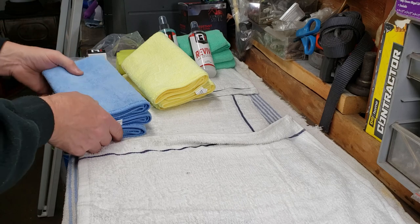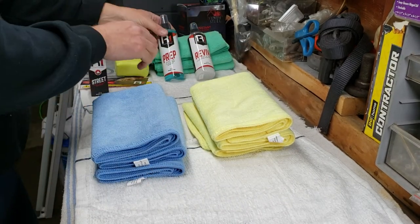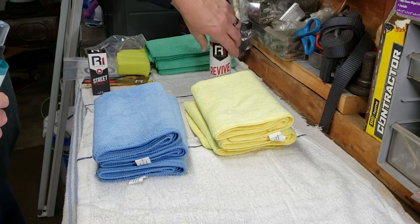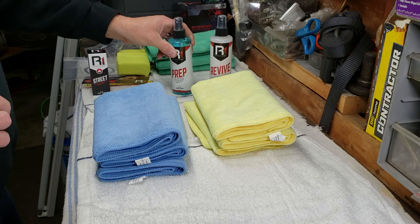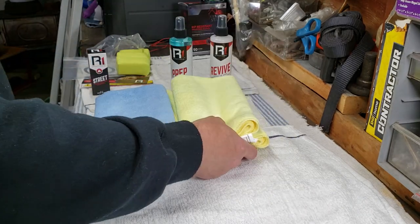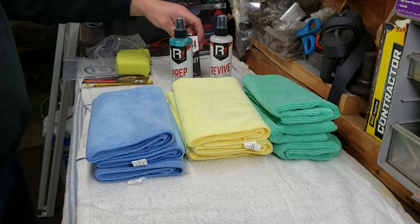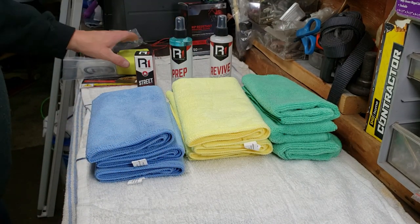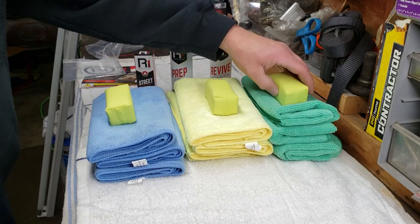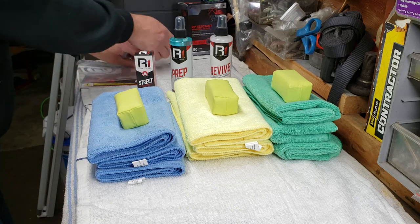This is the unofficial official unboxing of the R1 Coatings Street Kit. From what I saw there were at least two different kits available — I know there are more. I was ordering quickly and saw the 30 milliliter, but decided to go with the 50 milliliter just to be safe.